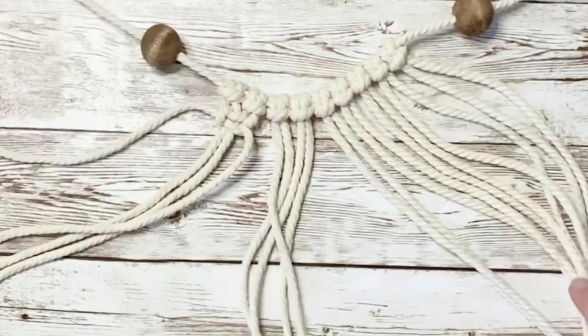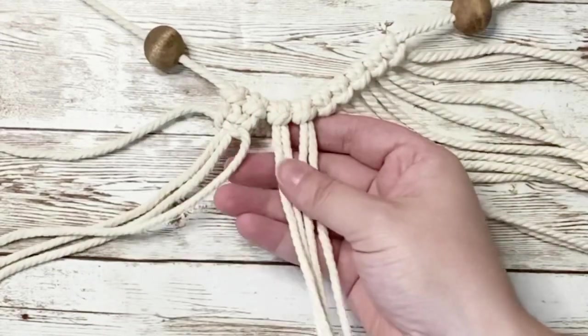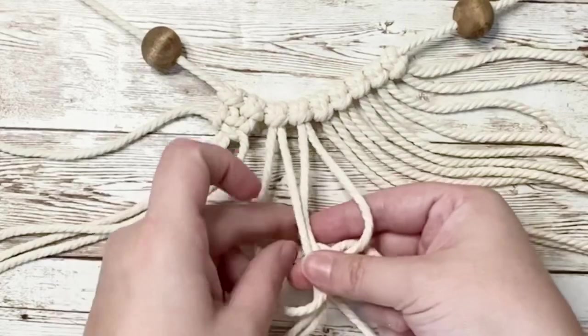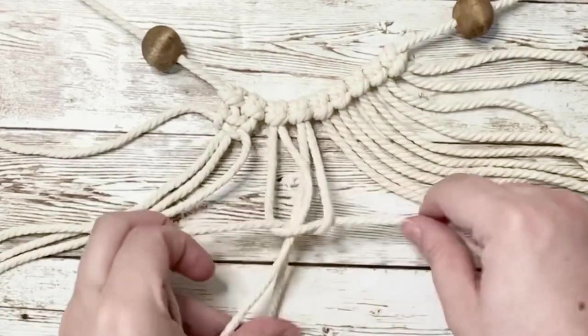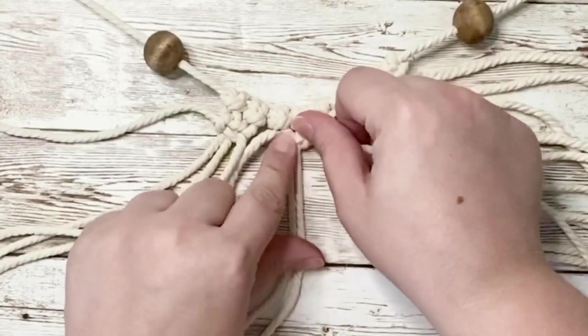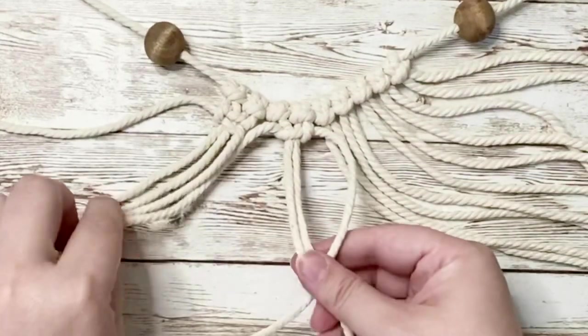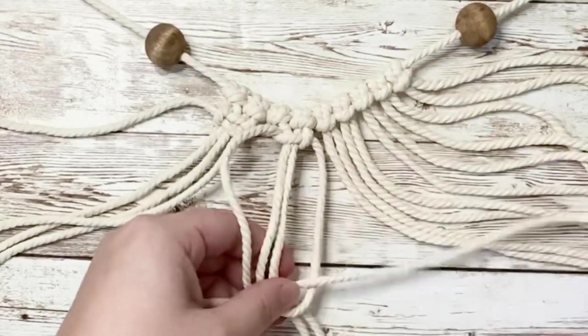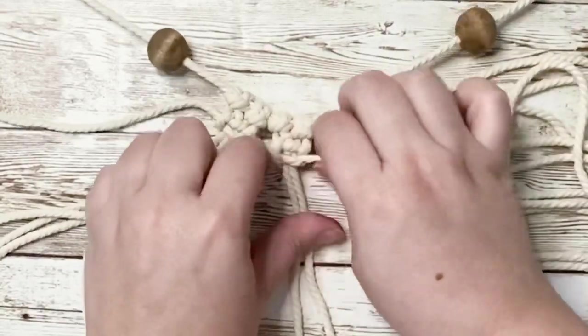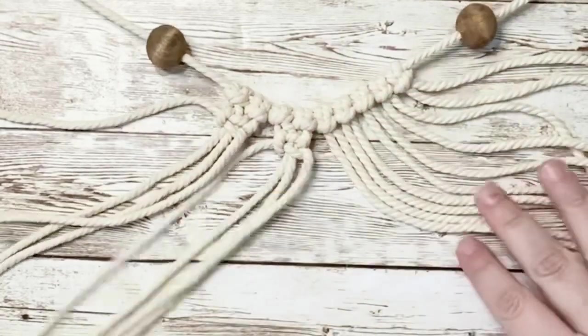Now we'll continue the same square knot pattern with the next four set of cords. Cross the first one on the left and then loop underneath the right one to create the first part of the square knot, making sure that's tight, then repeat the same process with the right hand side. It's easier to watch the visual than to actually explain it, but go ahead and repeat that all across.